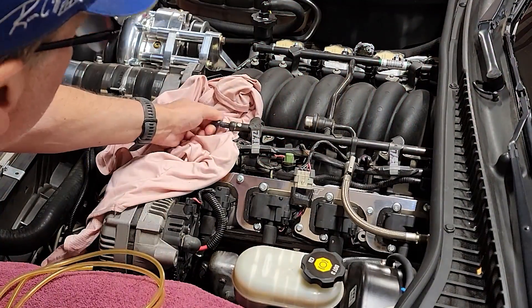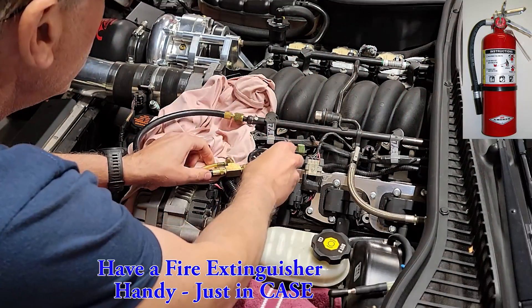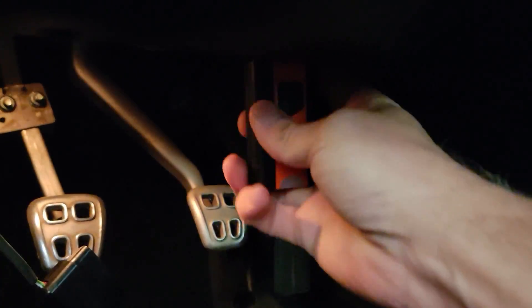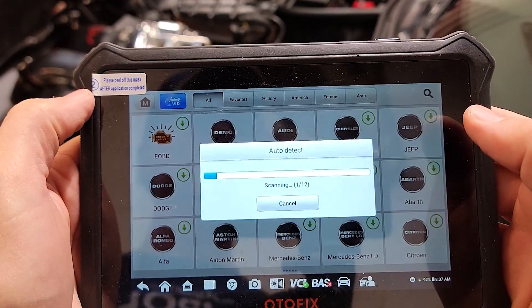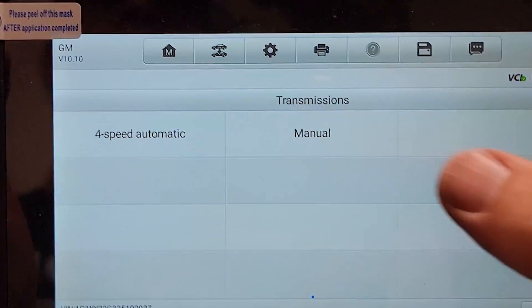The first step is to remove the cap from the fuel rail, connect the fuel pressure gauge, and set it in a safe spot. Next I'll connect the wireless dongle for the Autofix D1 Lite to the C5's OBD2 port and then turn the key to the run position. I'll use the auto-detect feature for the Autofix to identify that it is connected to a 2003 C5 Corvette with a manual transmission.